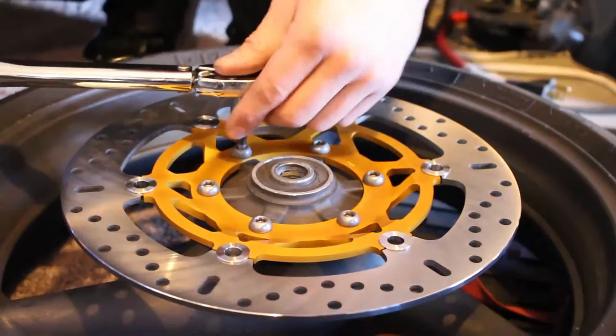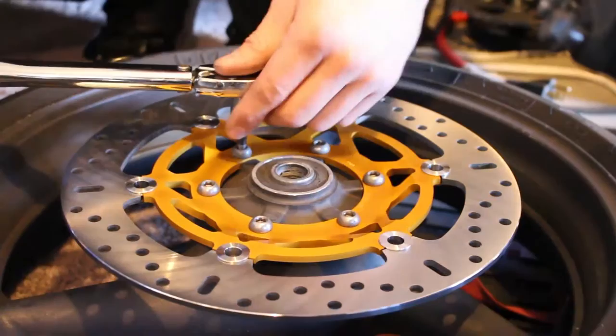So we're at 20 foot pounds, 19, 18, 17, 16, 15, and now here's just a small click — that's it. Jump over, you know you want to star pattern it. You don't want to go in a row because the rotor can get offset.